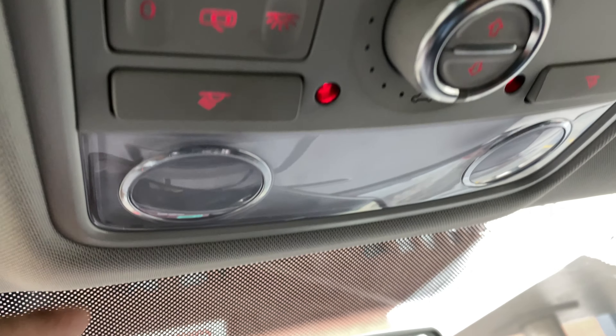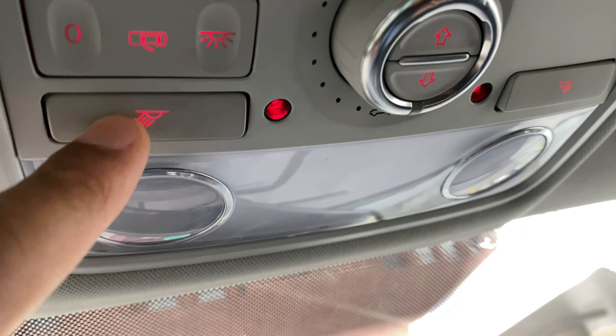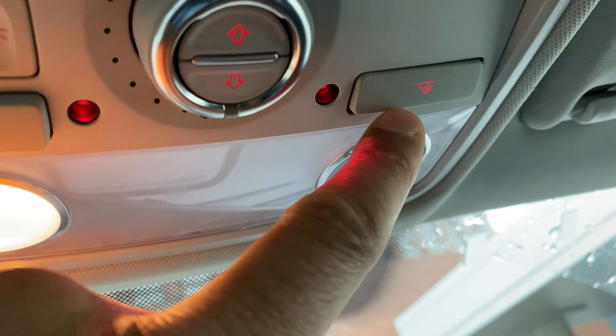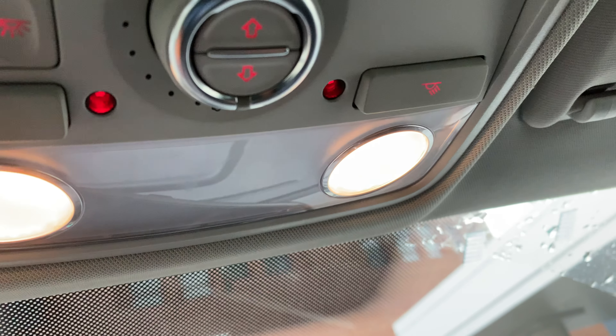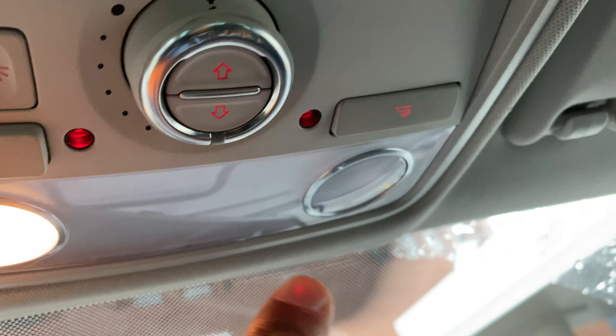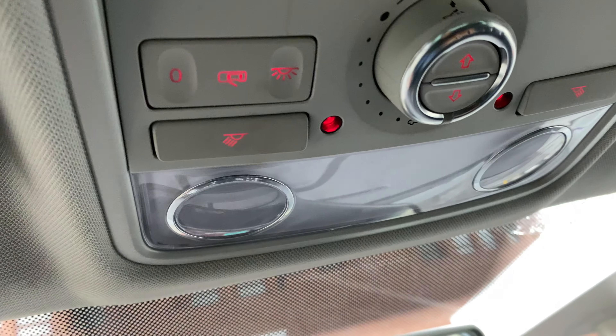First thing I'm going to do is turn on and off the reading lights, and I'm going to do so by pressing this button right here. That's one reading light for the driver's side, another reading light for the passenger side. I'll turn those on. Now I can turn them off by simply pressing them again — and that's how you turn those off.